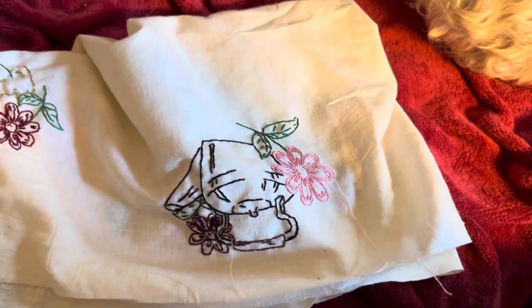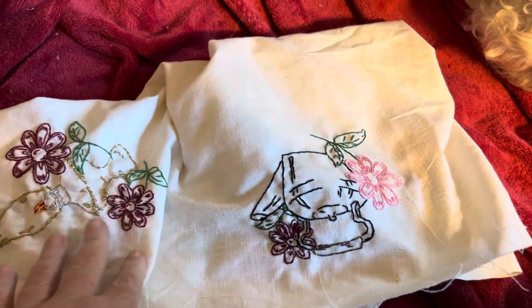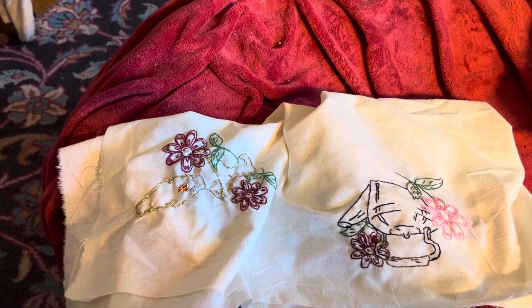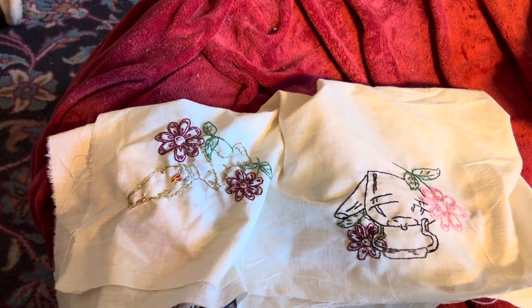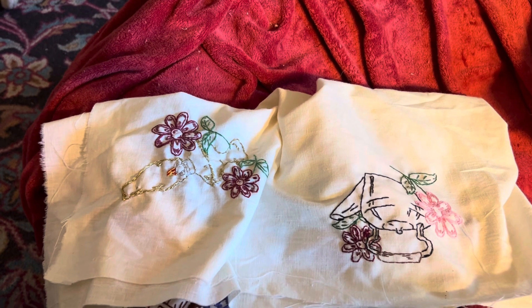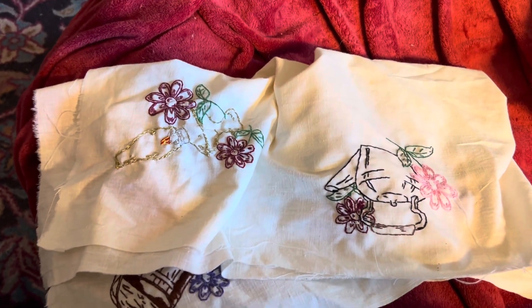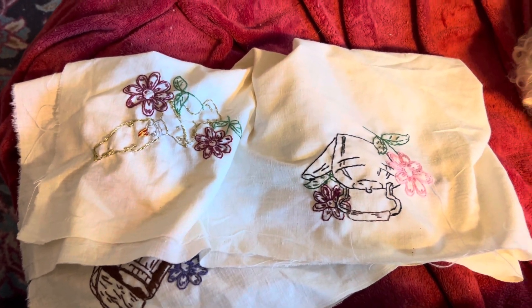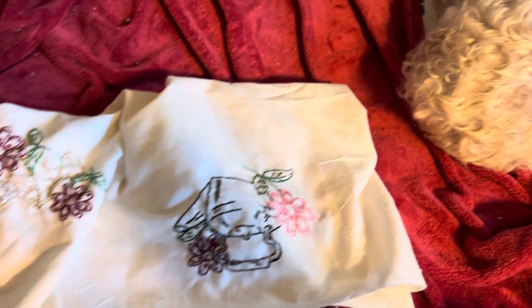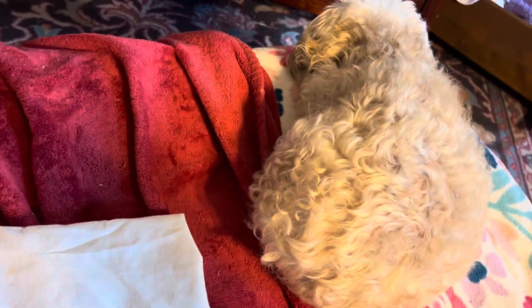I just wanted to show everybody what I've been working on, and I hope you guys are doing good. Please pray for Dora Beth, the Yarny Zebra — keep her in your prayers for me. Going through a difficult time myself right now, so say a prayer for me too.